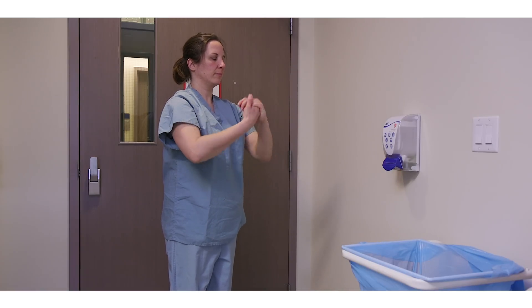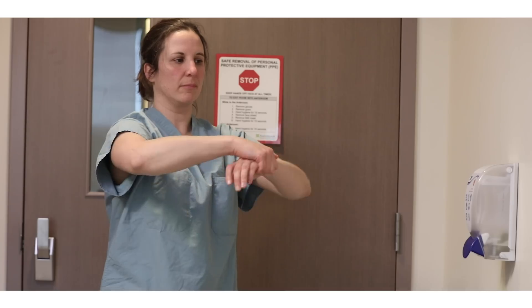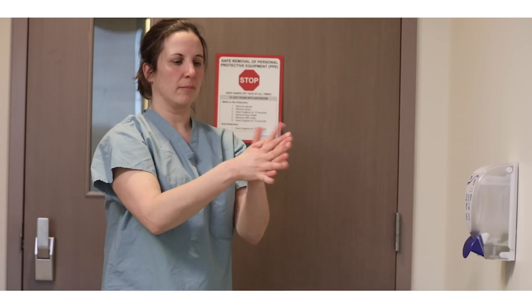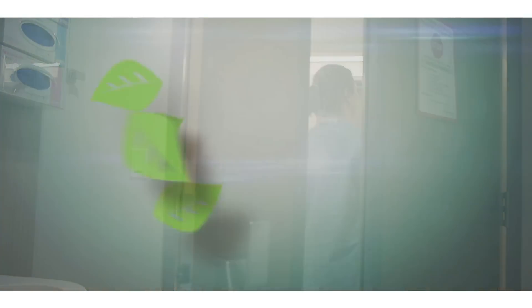Rooms with anterooms are the preferred accommodation for patients under airborne, droplet, and contact precautions. If there is no anteroom, remove all PPE inside the patient room at the doorway, with the exception of the N95 respirator, which must be removed in the hallway.